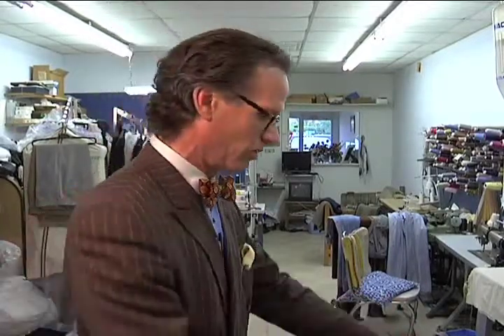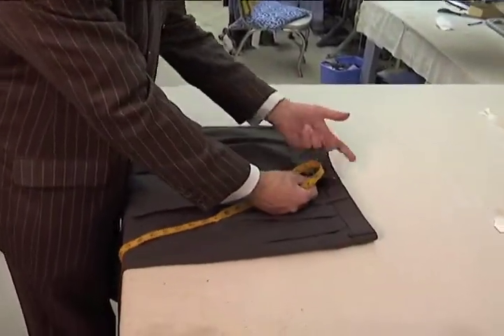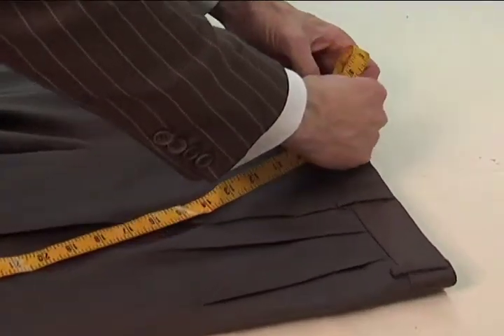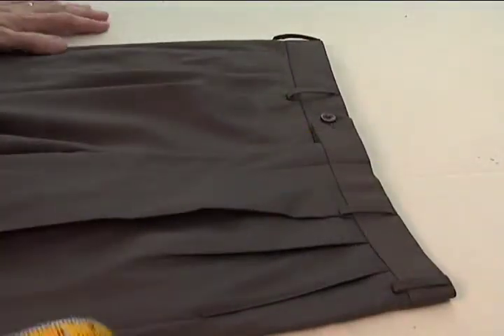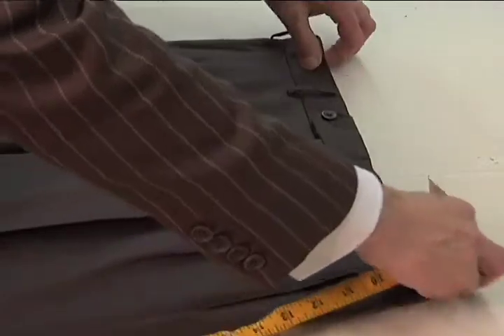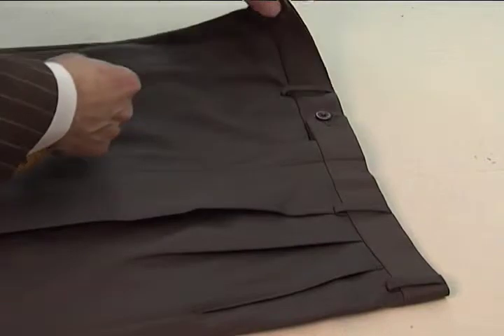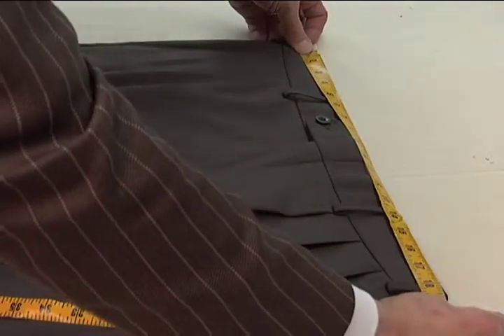You may have a pair of slacks that you enjoy the fit of already. I'd like to show you how you can take measurements off of those slacks and use those. We'll start with the waist. What you need to do is make sure that everything is fastened up, buttoned or clasped. Lay the slacks down on a flat surface, stretch the waist out, then take your tape measure and measure from one side to the other.